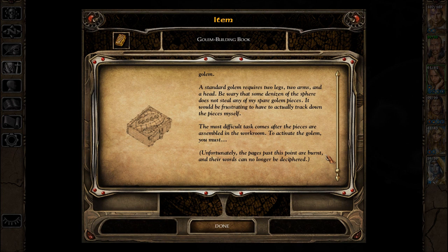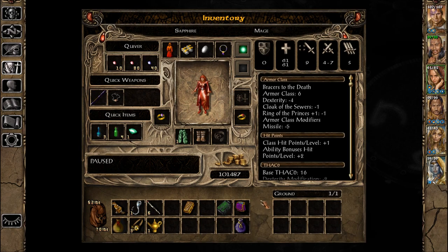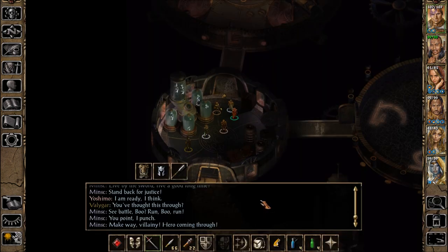The most difficult task comes after the pieces are assembled in the workroom. To activate the Golem, you must... Thank you for listening to Let's Read the Books of Baldur's Gate 2, Golem Building Book.